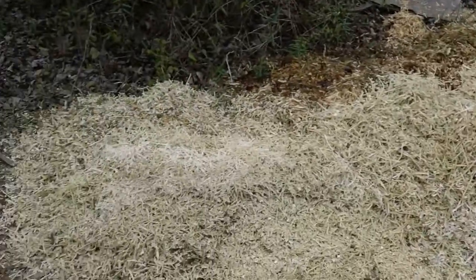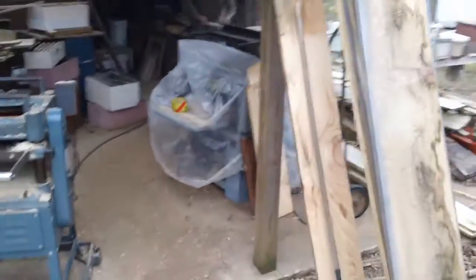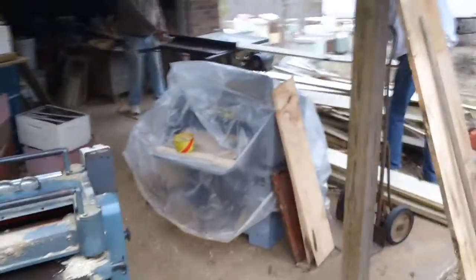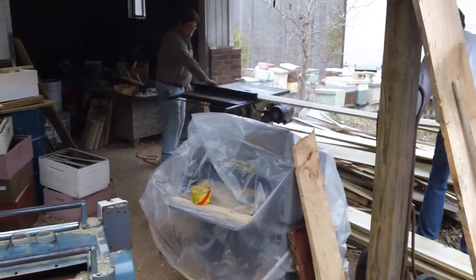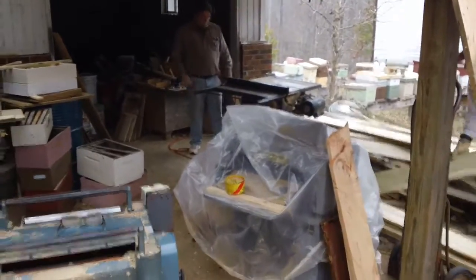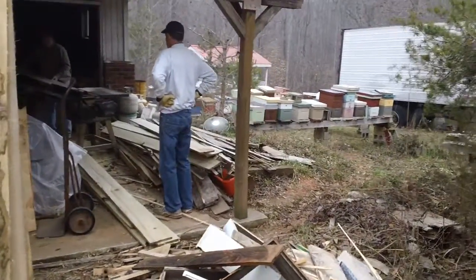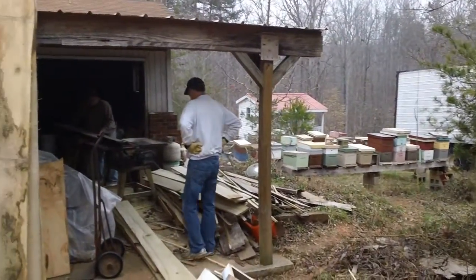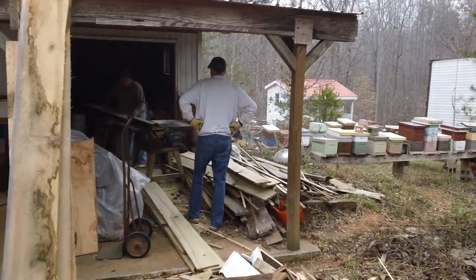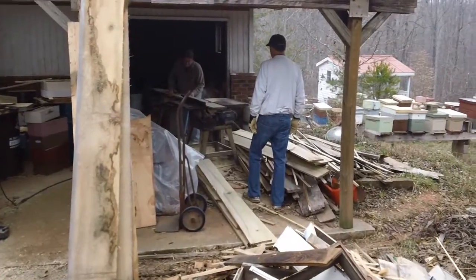This is all the shavings we made — probably a good pickup load in about half an hour. I've got one of my machines covered up here, and storage of sugar. This is a shed I have out behind my house. Looking in the back, you can see the bee school, with piles of wood and scrap sitting around from running these boxes.